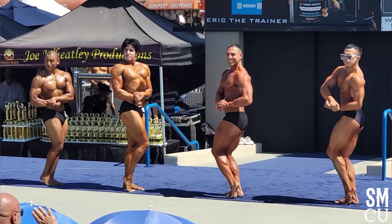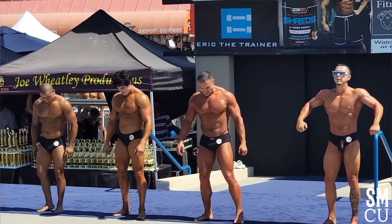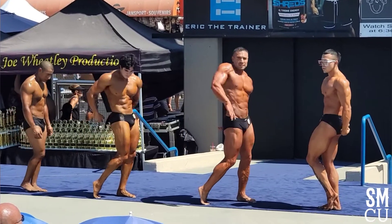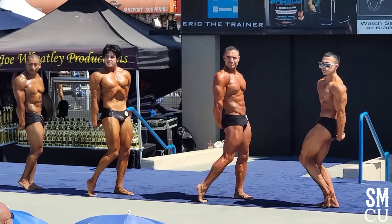Take your time! Woo! Relax. Relax. Side triceps, either side. Yeah! Yeah! There you go! Woo!